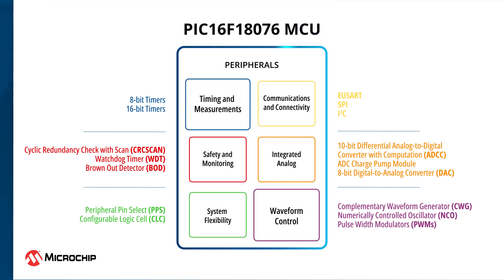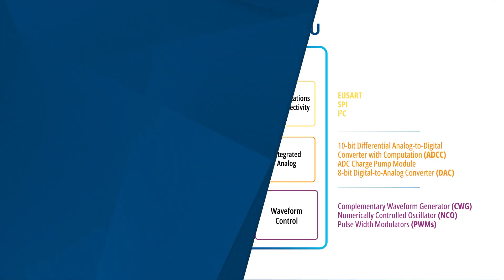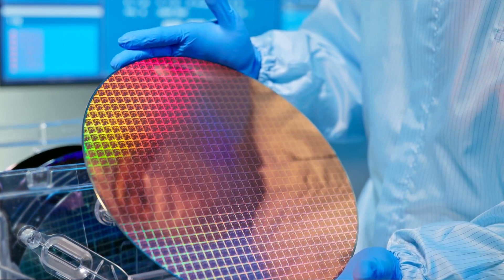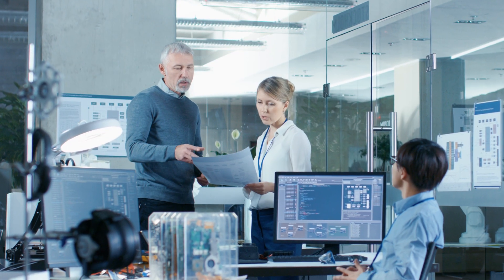These devices also integrate a combination of waveform and measurement peripherals to assist you in developing sensor and control applications. These MCUs offer comprehensive features and processing capabilities that make them a great choice for a wide range of applications.